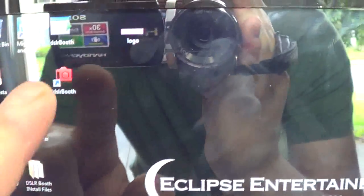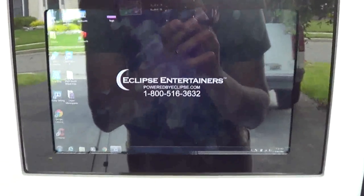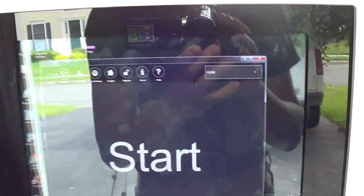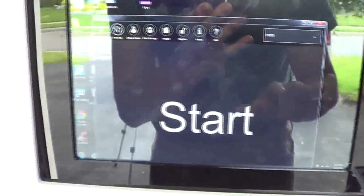We're going to open up the software. It's called DSLR Booth — double click it and the software loads. It always says 'please connect the camera using USB,' but it is connected. It takes a couple seconds to detect it, and there's the camera. Everything's turned on already. I already set everything up ahead of time so you don't have to worry about setting this up at all.